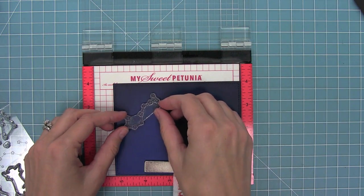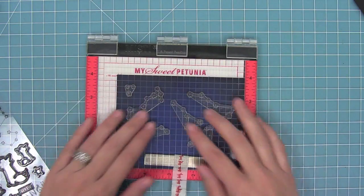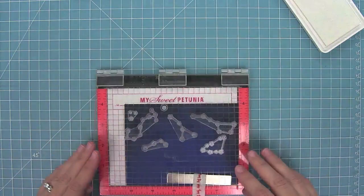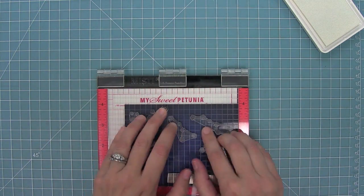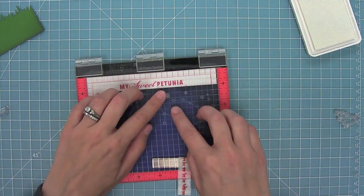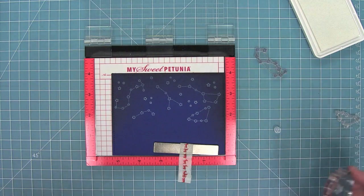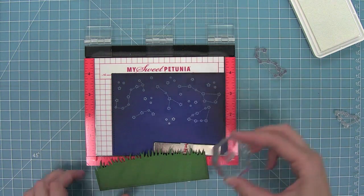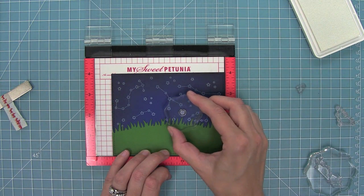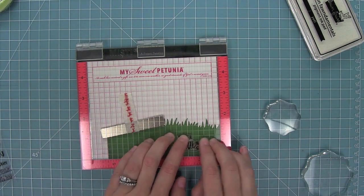I'm also going around the grass with that black soot ink so it all matches. Now I'm lining up my constellations in a way that looks nice and fills up the sky. Once those are in place, I'll pick up my stars and stamp using some Yeti ink — a white pigment ink — stamping right onto the scene. You'll see how gorgeous it looks on that black soot distress ink and blue jay cardstock. I start filling in empty spaces with the little triple and single stars, and they really fill in the sky nicely, keeping the stars going down behind the grass so it looks like one big continuous sky.